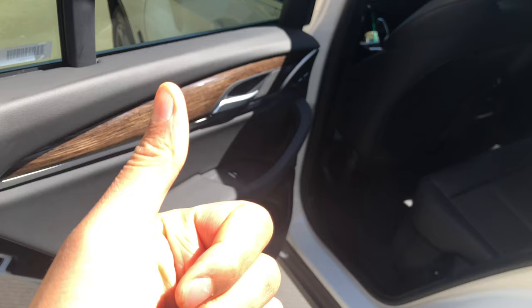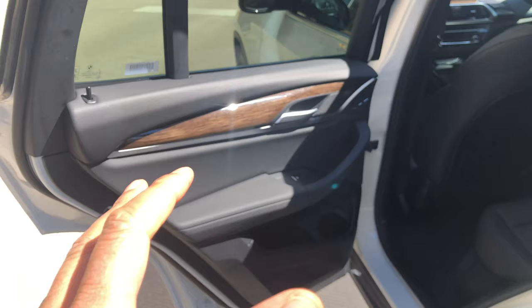Go ahead and give me a thumbs up and also subscribe to my channel. Today I have a 2019 BMW X3 and I'm going to show you where the child safety lock feature is located on the vehicle.